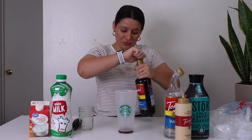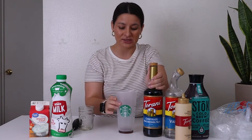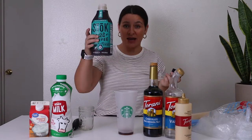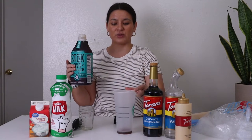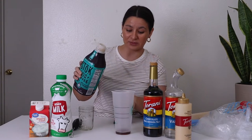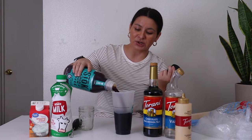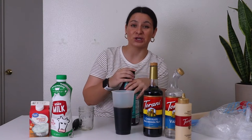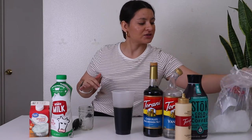Personally I don't like super sweet coffee, so I usually do about half of whatever Starbucks puts — about a tablespoon. Then adding the Stoke cold brew up to the top black line on a Starbucks cup, or about 12 to 14 ounces if you're not using one.